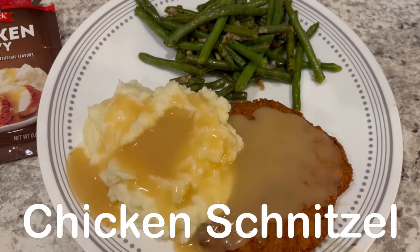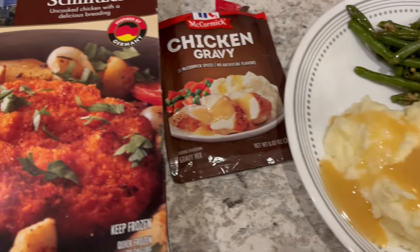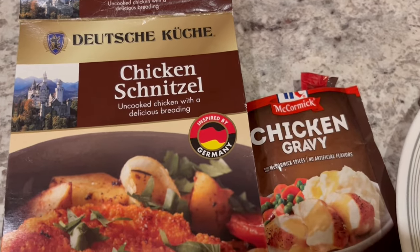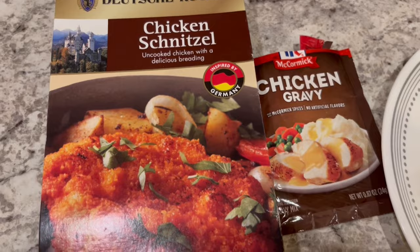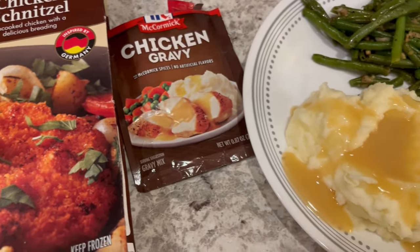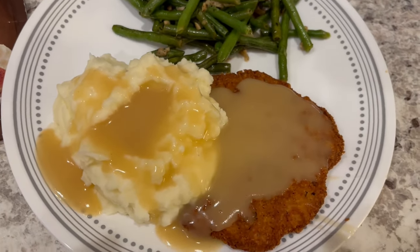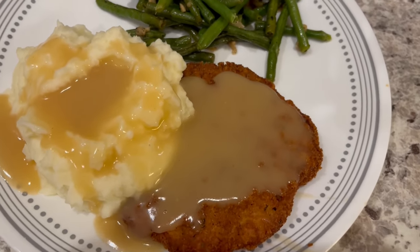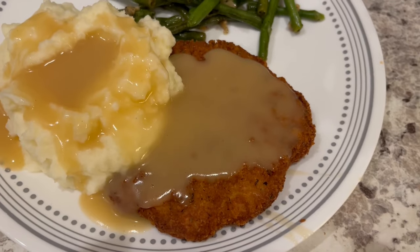Hey guys, for dinner tonight we are having chicken schnitzel that I actually picked up from Aldi a long time ago during their German week. They have chicken but also pork I believe, and you get six patties in there. I read online that everyone said to definitely deep fry these — don't make them in the air fryer or the oven, they're just not the same. So I did deep fry these and they have a nice crispy coating.